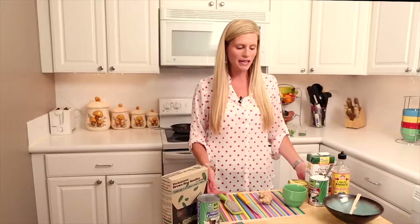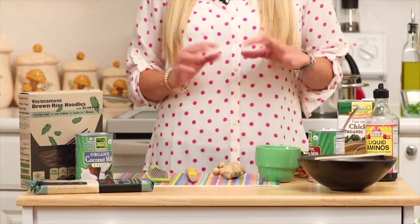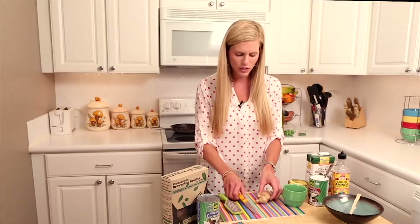I like soup all year round — any day of the year, soup is delicious. This can be for lunch, this can be for dinner, you can throw it in the fridge and have it for leftovers. We're going to use a mixture of coconut milk and chicken broth, a little bit of soy, and some fresh ginger. We'll start with just the base of our soup.